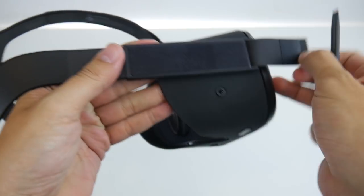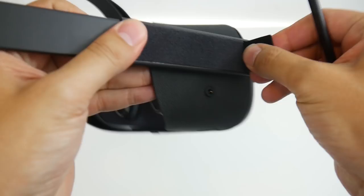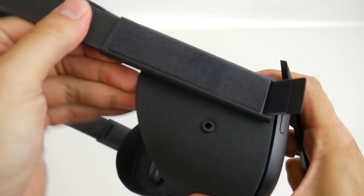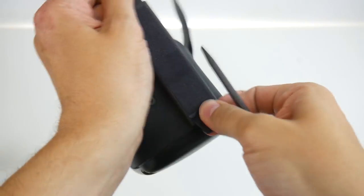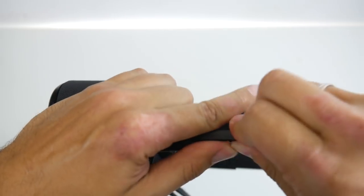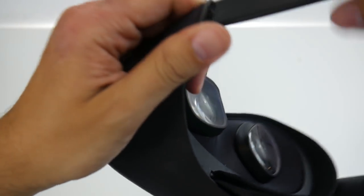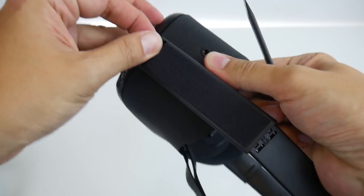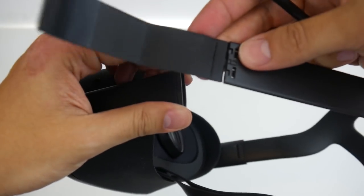Now the exciting part — the head strap. You can remove it without destroying it. First of all, completely pull it out and then you have to put the Velcro part into it. Press a bit and pull at the same time and simply get the Velcro part into the opening. Use the pry tool in order to open the whole thing a bit. Put in the pry tool here and at the same time pull and push from the other side. After a while, you can simply pull — and here we go. As you can tell, nothing destroyed.